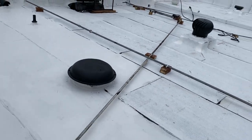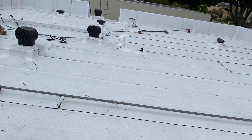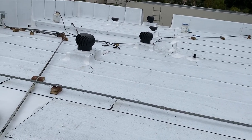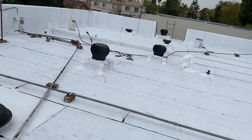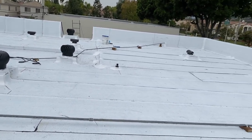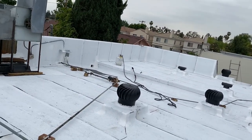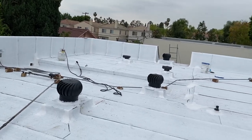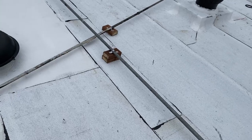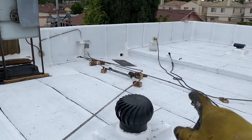I painted all my flashings black because when it's sunny it's going to be so bright it'll bother your eyes — that's the reason I did this. I'm done — about 25 squares of flat roof, but it has a lot of slope right here. There's a ridge. That's the drain over there — it's copper. It's a four-by-six copper drain.